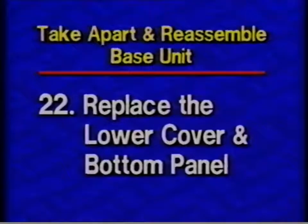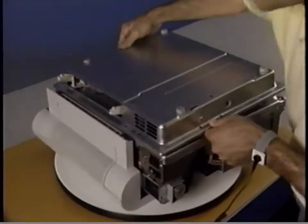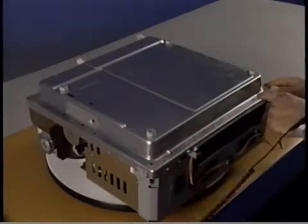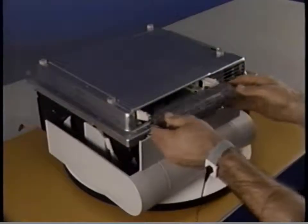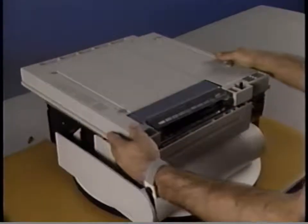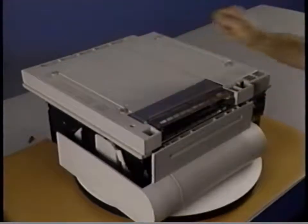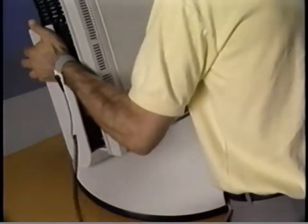Step twenty-two: Replace the lower cover and bottom panel. Begin by placing the lower cover in position. Then replace the nine Phillips screws to secure the lower cover to the chassis. Be sure to replace the screws in the correct holes — some holes are used to mount the bottom panel. Now place the shield plate in position. Replace the two Phillips screws that secure the shield plate to the lower cover. Next, replace the bottom panel by first placing it in position and replacing the seven screws. Finally, carefully turn the printer over to its upright position.